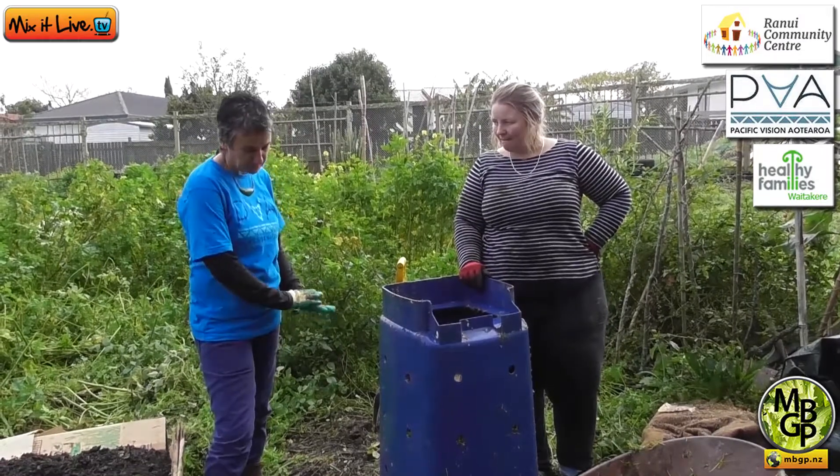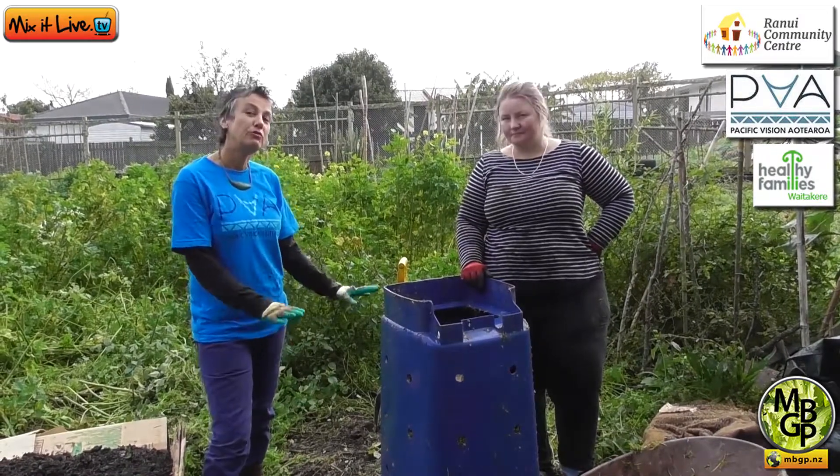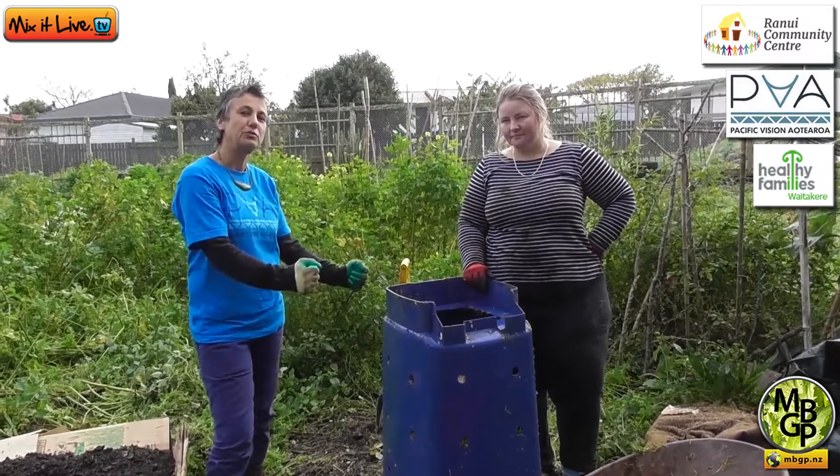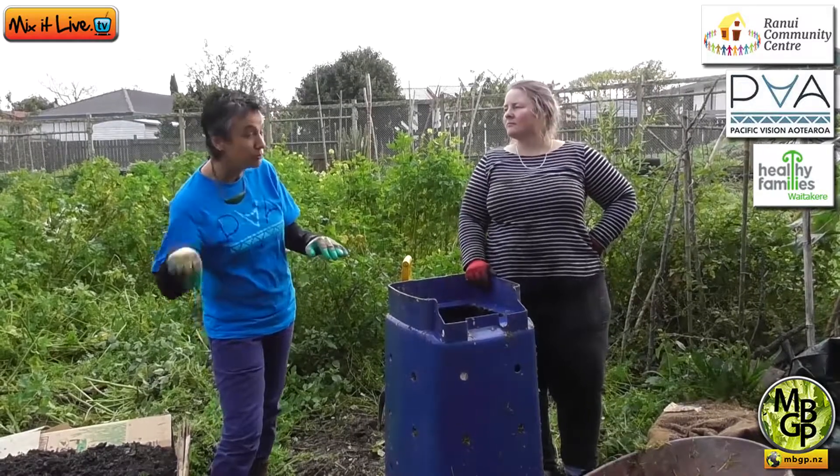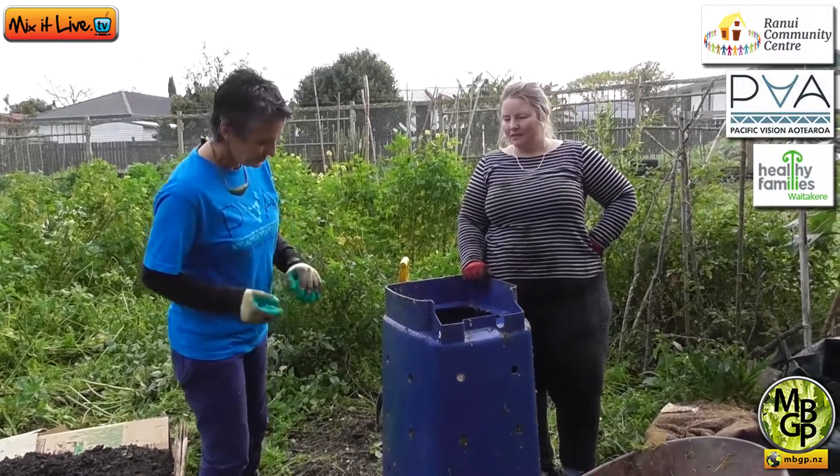If you really wanted to go all out, you could put a grill on the bottom of your compost bin before you start building it — that stops rats from digging down and under, because they do burrow and nibble plastic.